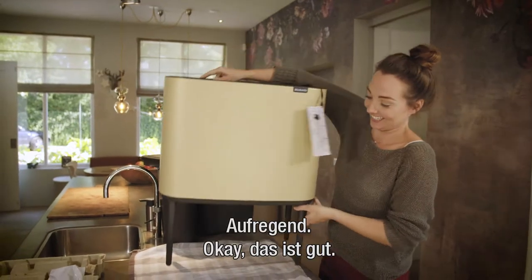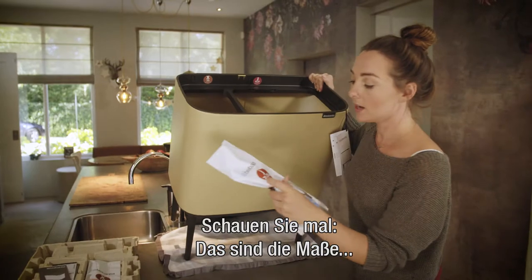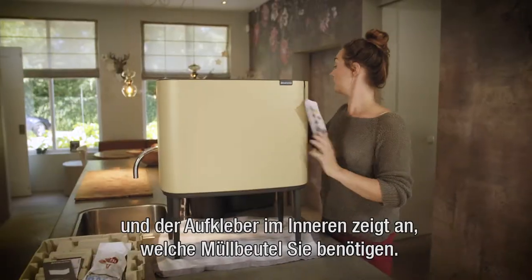How exciting! I just have to show you — these are the measurements, and then you have the sticker inside indicating which bin you have to put the bags in.